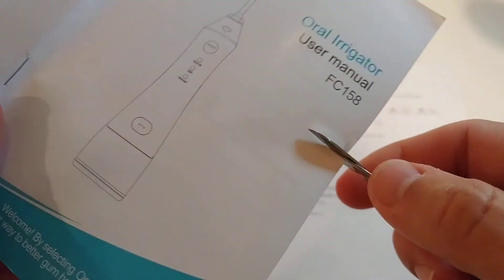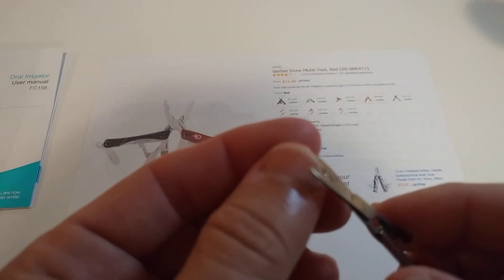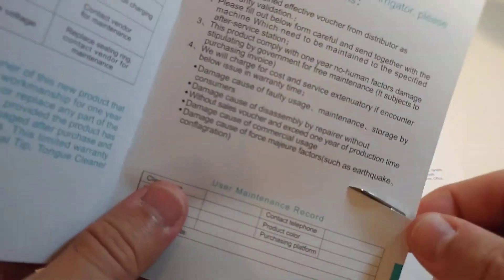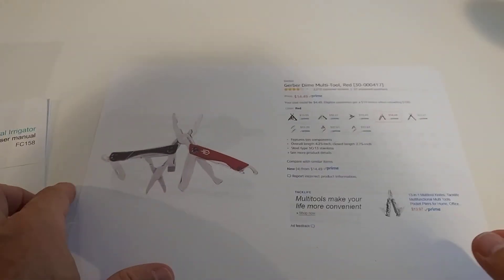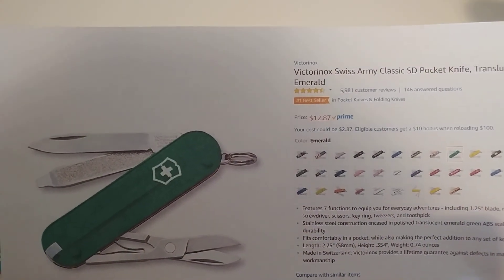The best feature is the scissors — they work really well. Even after a couple of years, it's no problem to cut thicker paper or even fingernails. You can do this a thousand times and it cuts exactly the same. Amazing that even being made in Switzerland, it only costs about $12.87 on Amazon.